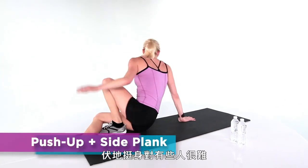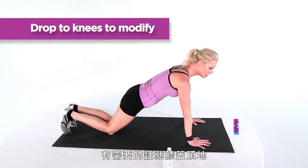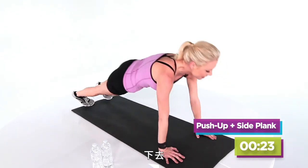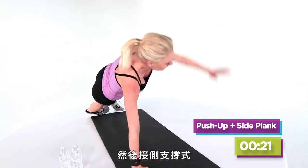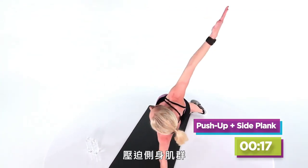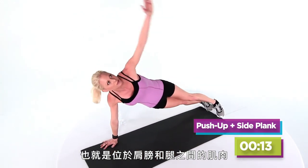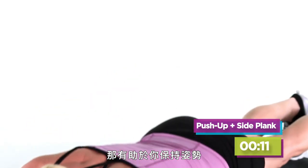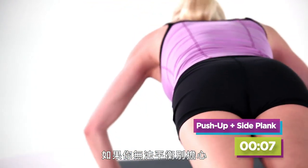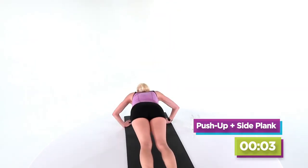Switching it up really quickly to a push-up. Push-ups can be hard for some of us — if you need to take it on your knees, go ahead. I'm gonna start off on my toes. Push down and then we're gonna add a side plank. When you roll out, squeeze those rhomboids, which are the muscle group right in between your shoulder blades — it's what helps you keep your posture. If you happen to lose your balance, don't worry, you can open up your legs to make it easier.